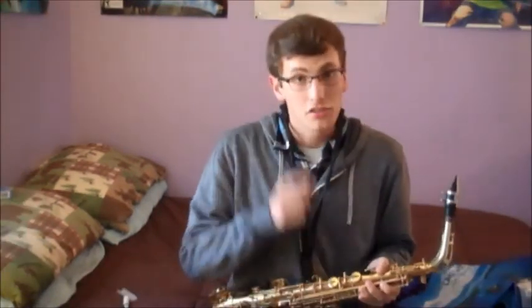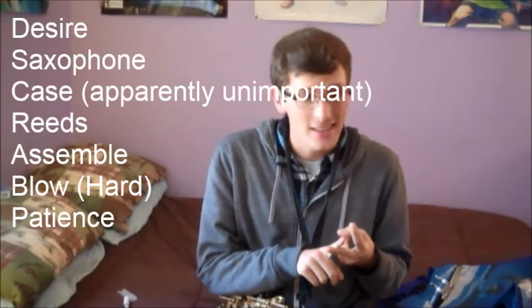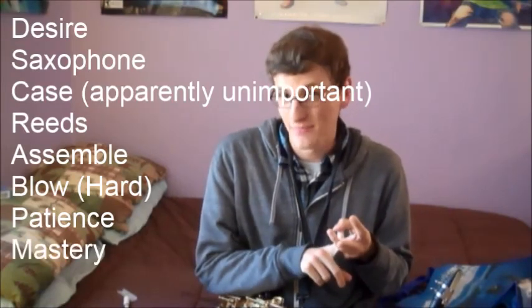If you turn out to be a saxophone master, that makes me proud because I have been your teacher in this hard time of beginning to learn the art of the saxophone. That's pretty much it — just remember the eight steps: desire, saxophone, reeds, assemble, blow, patience, mastery — or 'discrepipum' for short. If you follow the steps in this video, you should be a saxophone master in no time.